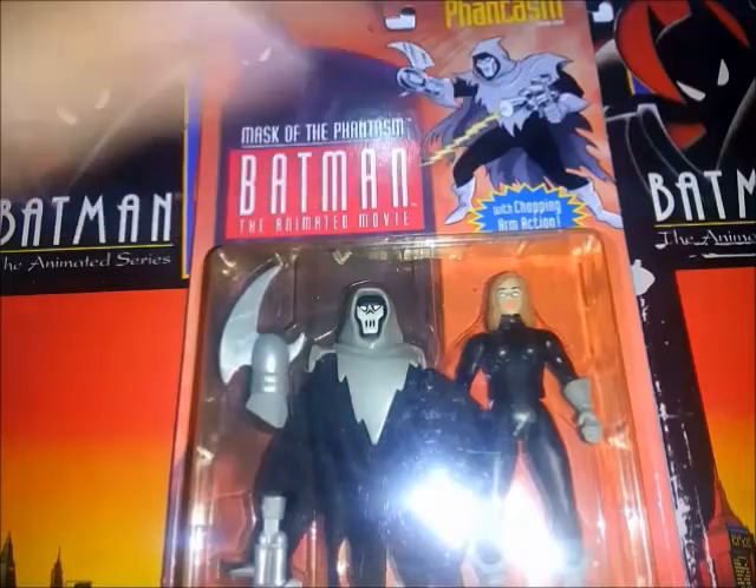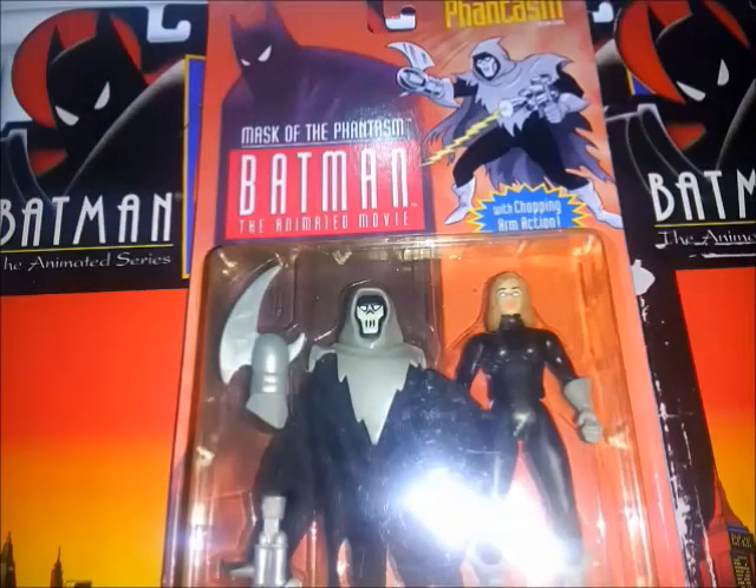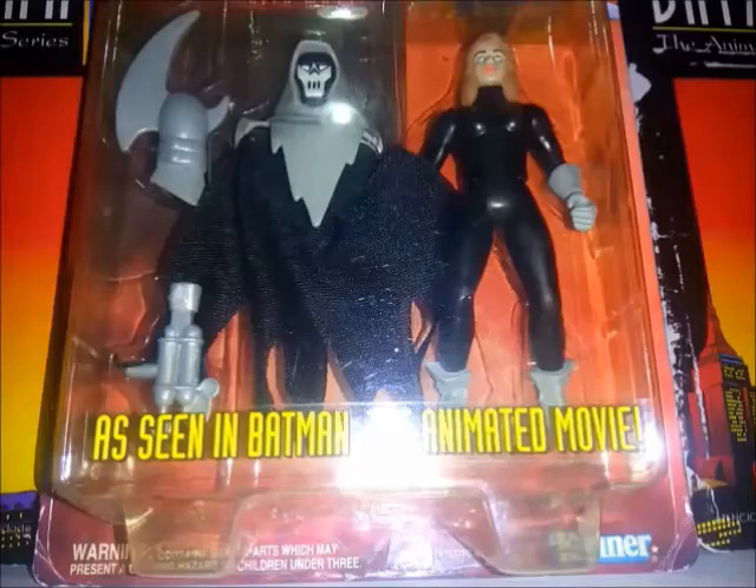Por acá sigue siendo igual. A la derecha del empaque tenemos la ilustración de la figura y arriba su nombre en amarillo. Más abajo podemos ver una etiqueta que se pegó por fuera del blister, que dice 'Como se vio en Batman la película animada'.